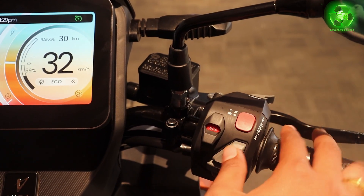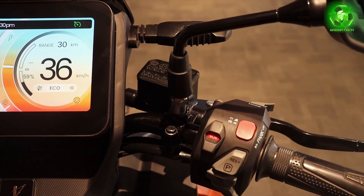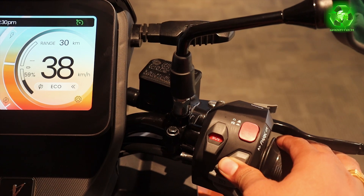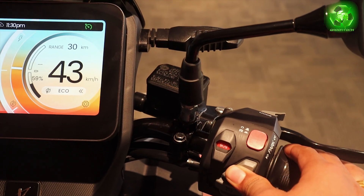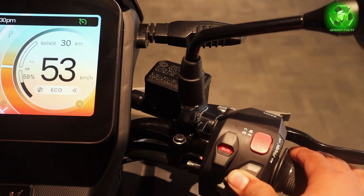There are two ways: one is a single press which increases speed by 2 km/h, and with a long press you can extend to any speed. Up to 80 km/h is possible. But now we are in economy mode, so up to 50 km/h you can use cruise.